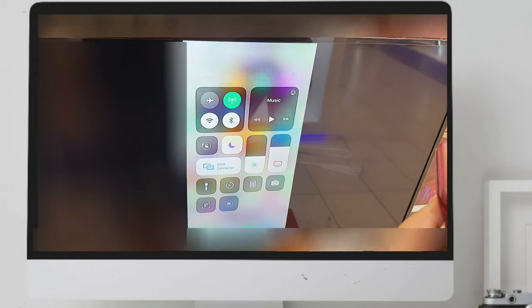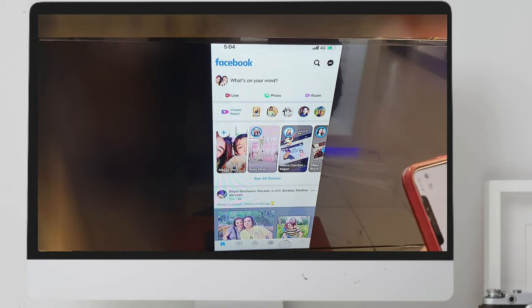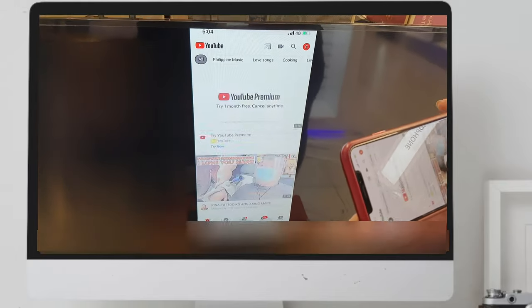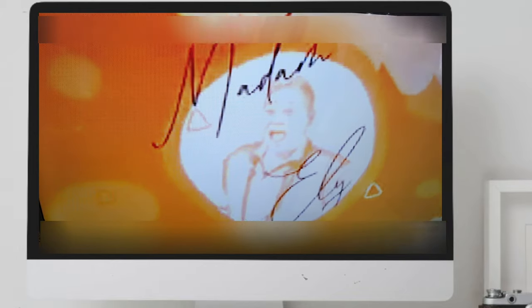Here, you can do the landscape or portrait, but the landscape will fit on the screen if you're going to watch like YouTube. It's better to put on landscape mode. So whatever you're watching on your mobile, it's going to fit on the screen of the TV.